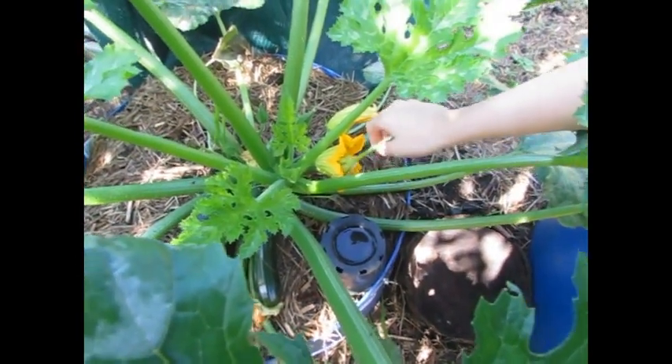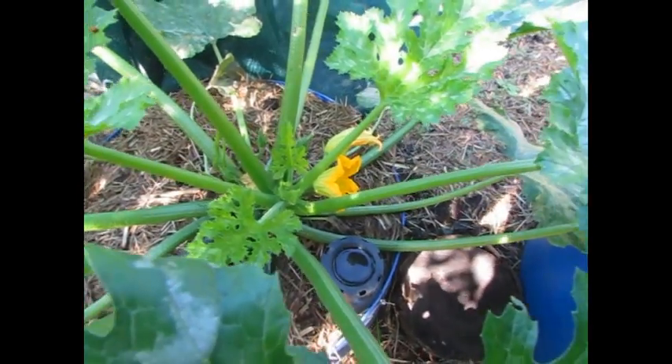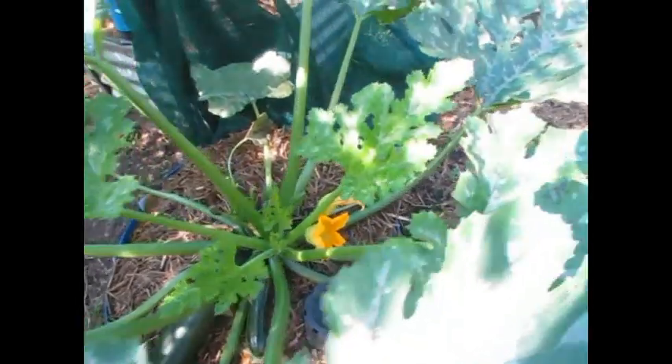Zucchini and pumpkin both belong to the same family, the Cucurbits. So in theory this should work.